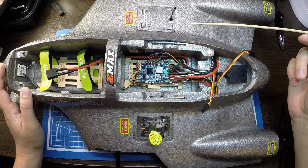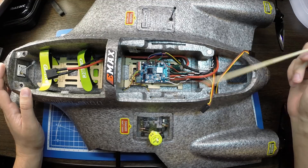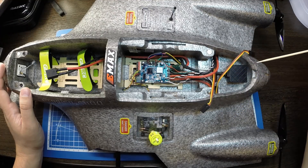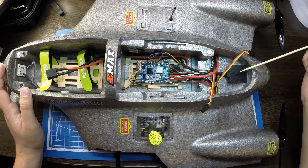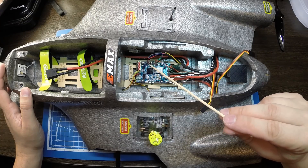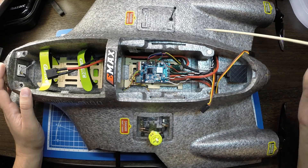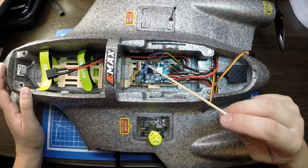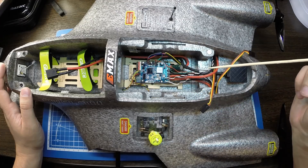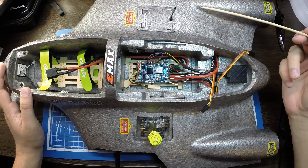Поставил конденсатор на 1000 микрофарад. GPS-модуль поставил проверенный временем Radiolink TS-100. Компас не припаивал — только питание: минус и плюс 5 вольт. Напоминаю, что RX GPS-модуля нужно паять на TX-площадку — я припаял на TX-4, и соответственно TX на RX.